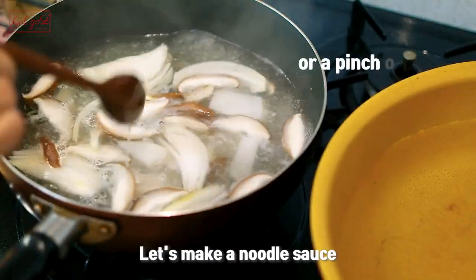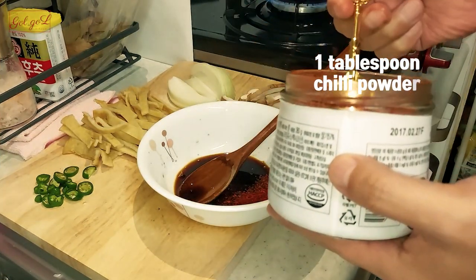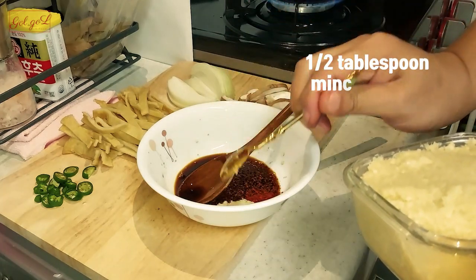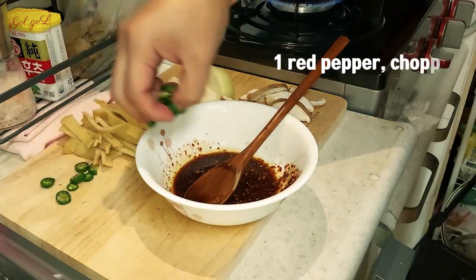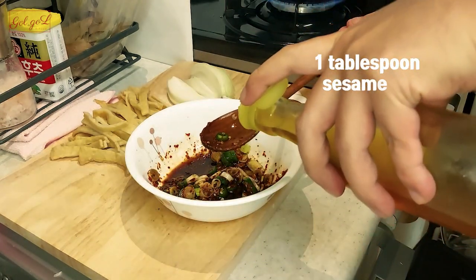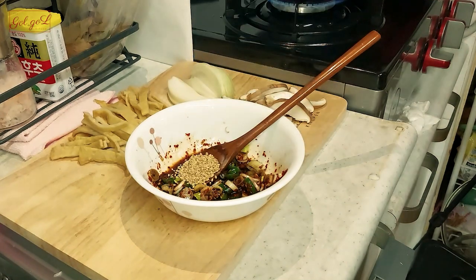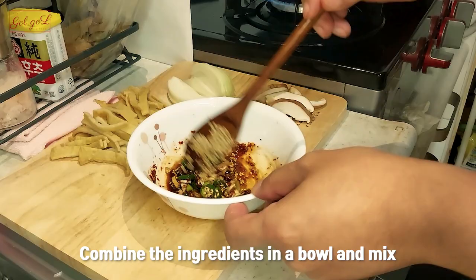Let's make a noodle sauce. Soy sauce, chili powder, minced garlic, chopped red pepper, chopped green onions, sesame oil, and sesame seeds. Combine the ingredients in a bowl and mix.